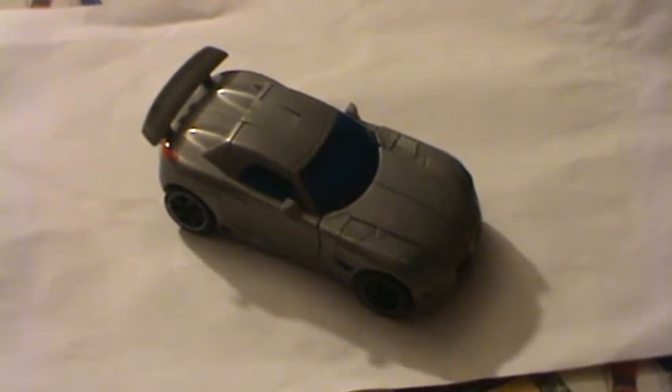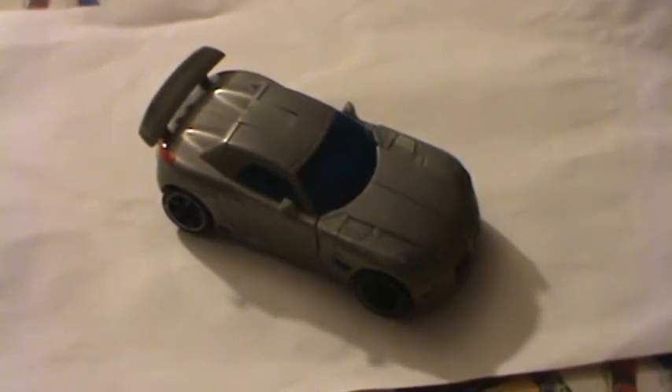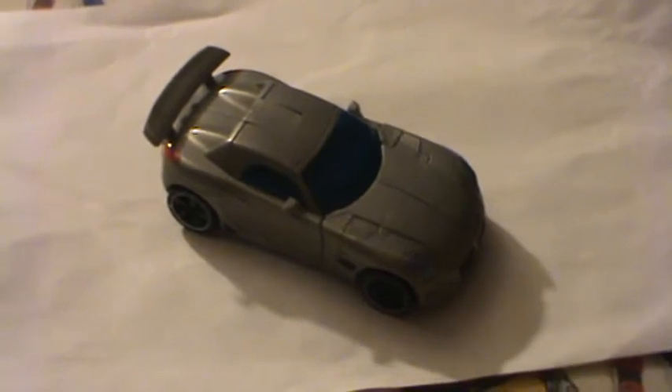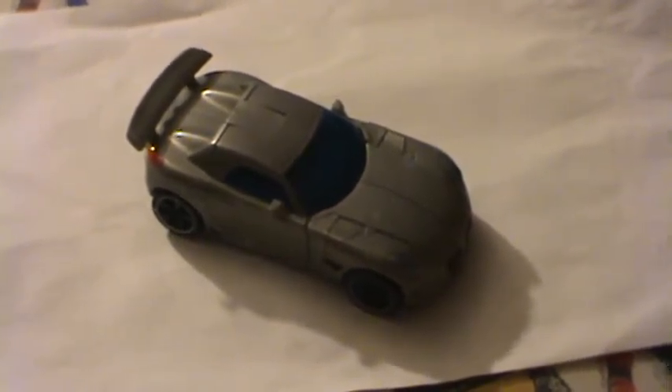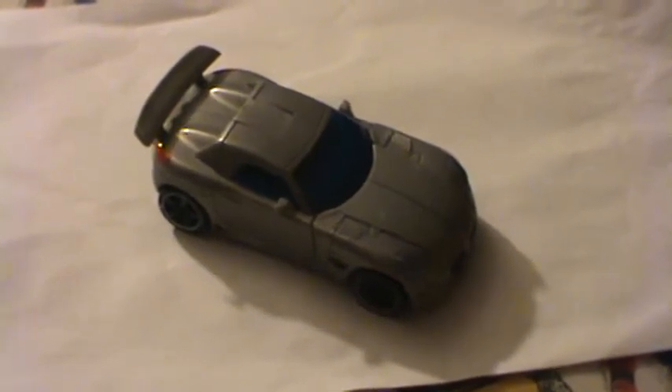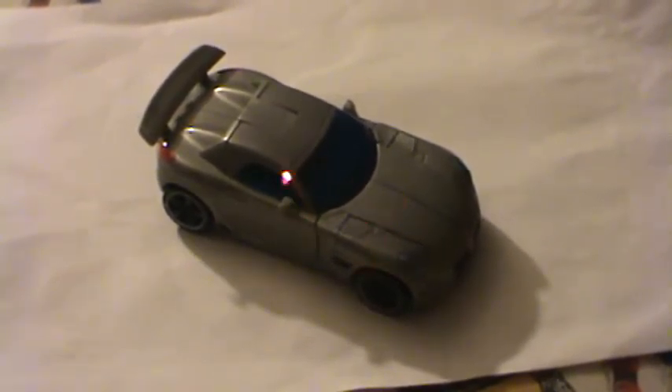Hello, this is LOL Transformer with another review. This time I am doing a review on Transformers The Movie Deluxe Jazz. And that would be my laser pointer.